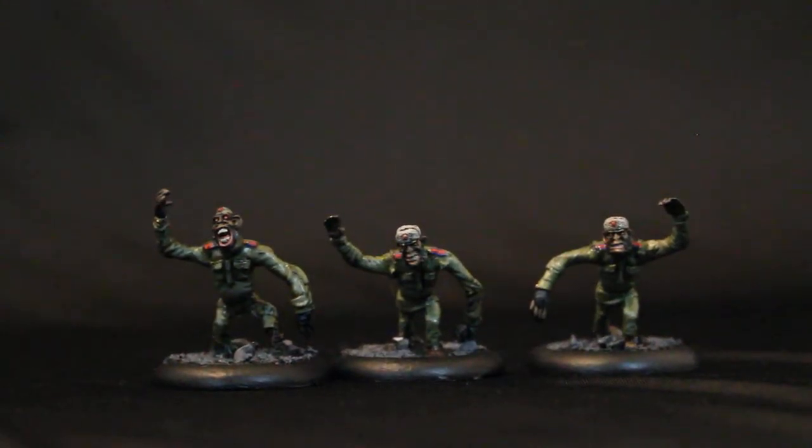What is up, plays? It is WarbossTey up in this mug. Welcome to my showcase video for the Soviet PSI Starter Force for the AE World War II game. There are seven models in this Starter Force, this army, and I'm going to be showing them off to you.